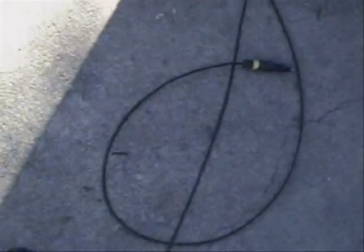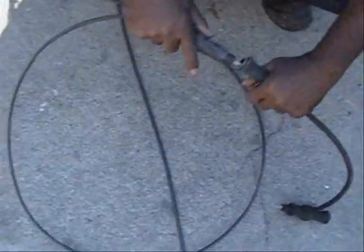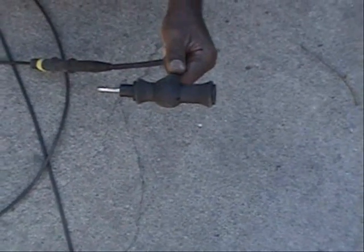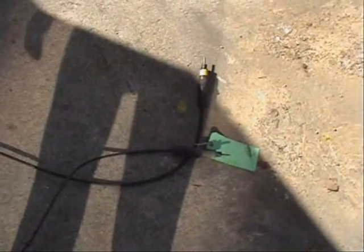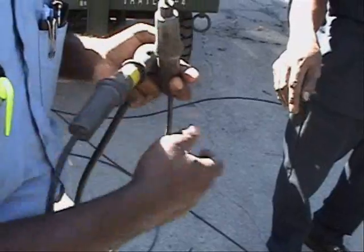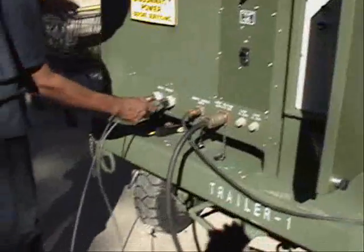Then we take our T connector, which has a female plug on one side, and connect it to the one we have marked. This leaves us with a female and a male end on the T connector, one side of each going to each regulator. We have one length of cable with a male on each side, and we hook one end of that into the female side of the T connector and plug the other side into either regulator. Finally, we take the length of cord that has a female on one side and a male on the other, and connect it to the other end of the T connector, with the female going into the T connector and the other end connected to the regulator.